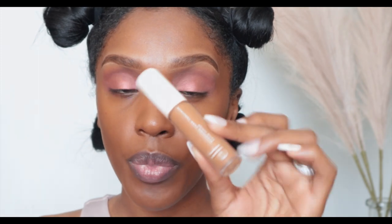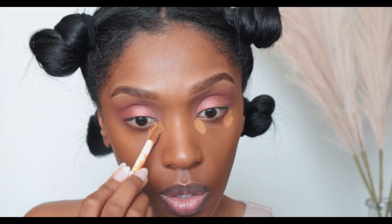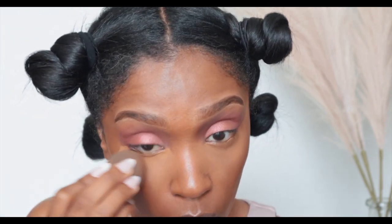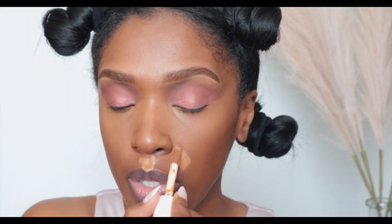Then I'm going to go back into my ELF hydrating concealer that we used to prime my lids, and we're just going to highlight underneath my eye — just two dots. You don't need a lot of concealer. I'm highlighting all the areas I want brightened: a little bit over my lip, my smile lines, my chin, a little on my nose, and a tiny bit on my forehead.